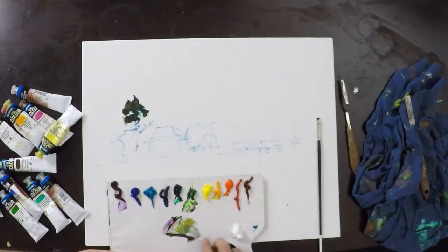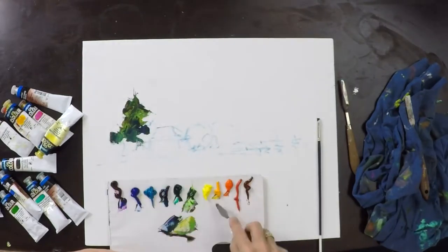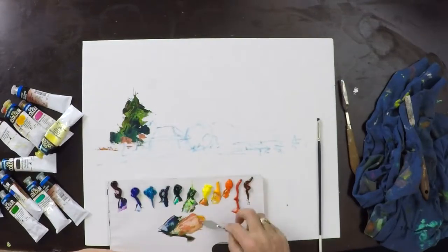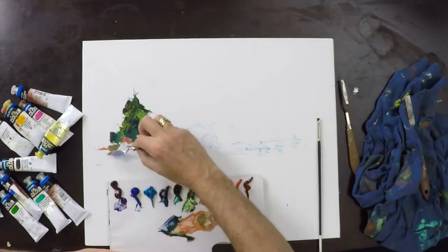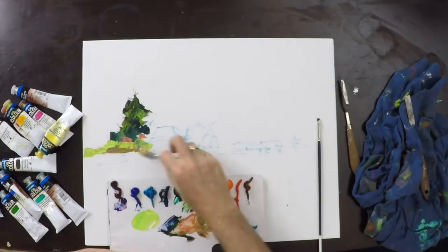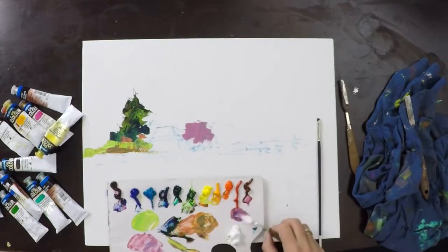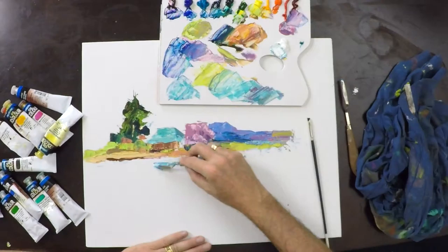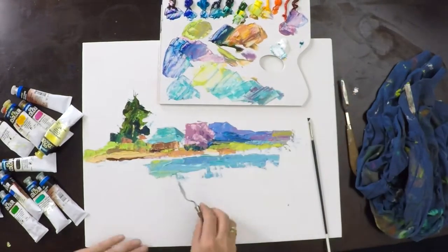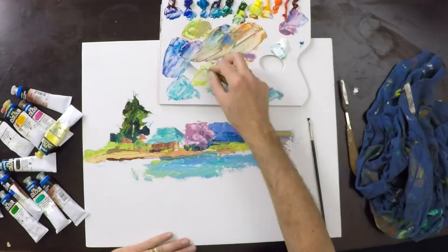We start with our darks because we've got a white canvas, so we can't really show a highlight yet. Once we've got those darks on, it's a good opportunity to drop in some mid-tone so we really know the darks are dark enough, then drop in some highlights. That gives us our tonal jump from dark through to light in the appropriate proportions.